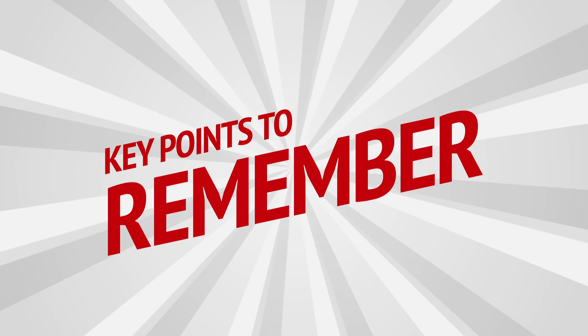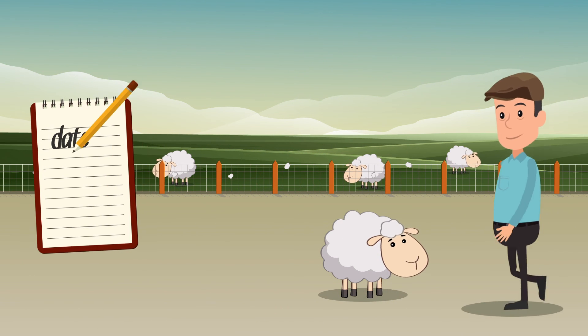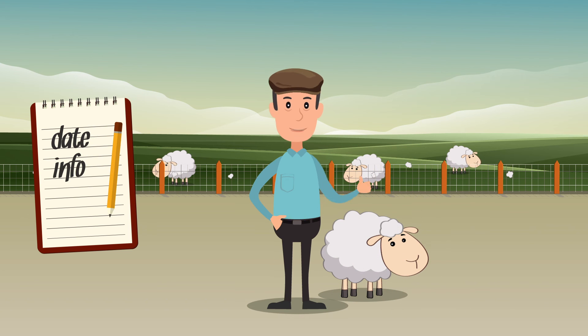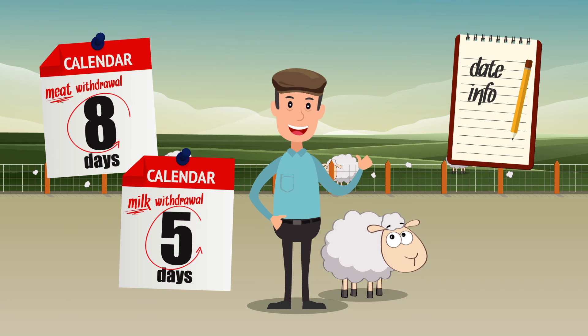Key points to remember when using EctoFly pour-on solution for sheep. Make sure you record the date you treated your sheep in the medicine book. Remember that EctoFly has an 8-day meat withdrawal and a 5-day milk withdrawal period.